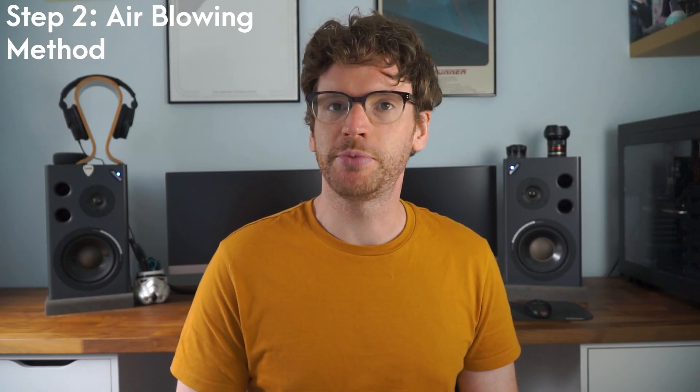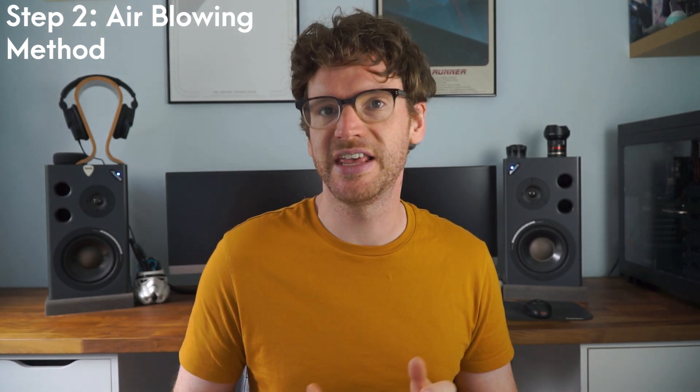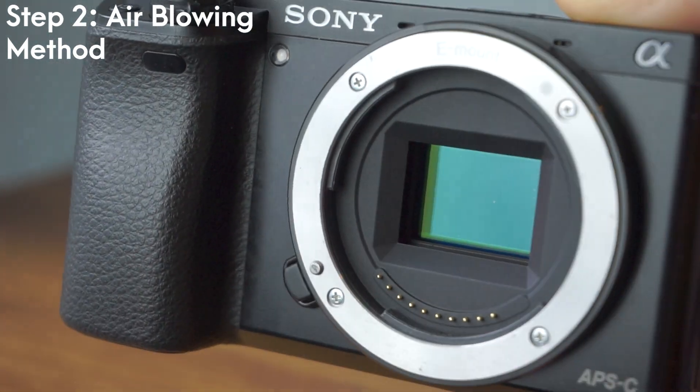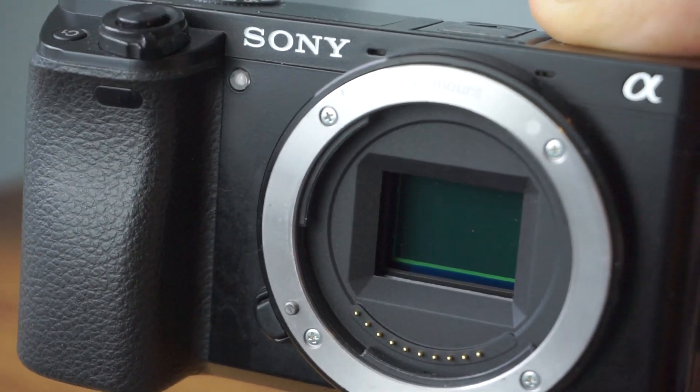After you've tried blowing the air, hopefully that'll dislodge any dust, and generally for little bits of dust this does do the trick. Check the sensor again and hopefully any bits of dust will be dislodged — I often find this step very effective. However, if the dirt still remains, we'll have to move on to the next steps which are a little bit more difficult. If you're unsure or don't feel comfortable, don't hesitate to stop here and go to a camera professional instead.